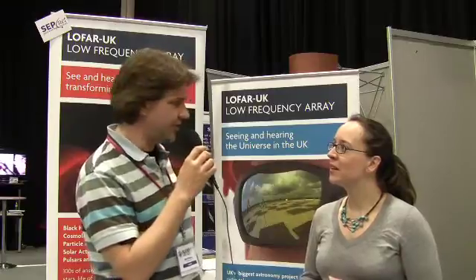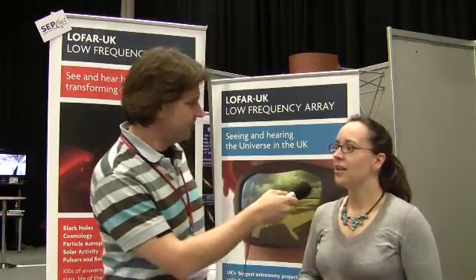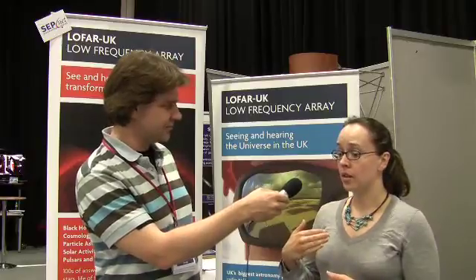Unlike traditional radio telescopes, this is non-steerable — going back to first principles of radio astronomy. Each station is made up of 96 antennas, actually 96 times 2 because there are different types for the two bands which span the FM radio band on either side. The antennas themselves are extremely simple, just bits of wire. The UK station in Hampshire was constructed by volunteers from universities along the south coast, including the University of Portsmouth where Karen works. A whole bunch of them went to the field and put the antennas up themselves.